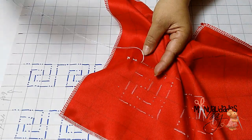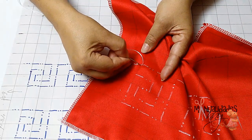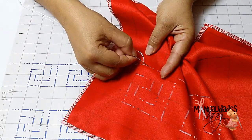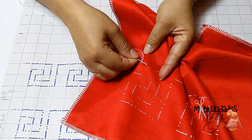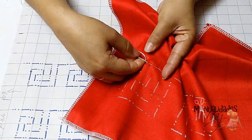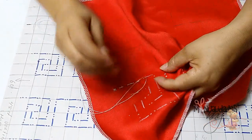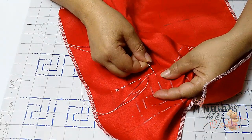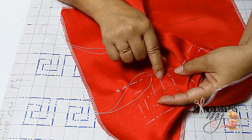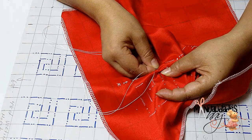Esta línea que tenemos acá, que es de centímetro y medio, nos va a quedar con el hilo por encima. La paso por debajo, vuelvo por encima, otra vez hacia abajo, y vuelvo nuevamente acá. Hago lo mismo conforme van los puntos. Por eso es muy importante que tomemos siempre la mitad, porque nos estarían quedando cuadrículas de centímetro y medio.